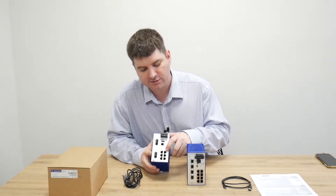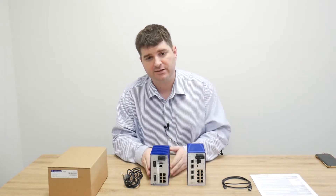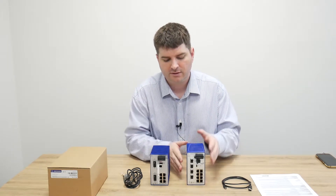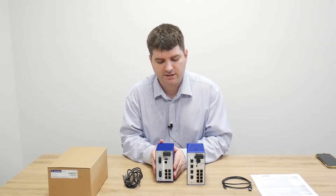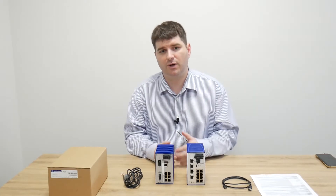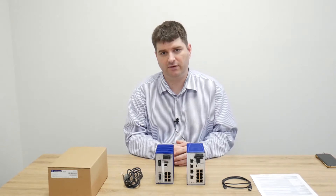On the RS20 we have six RJ45 ports, while the new standard on the Bobcat series is to have all eight in addition to the fiber ports. We've also removed the dip switches from the Bobcat series, as these often led to confusing situations on site where dip switches would override what's in the web interface, leaving customers unsure of the configuration.